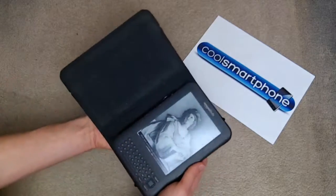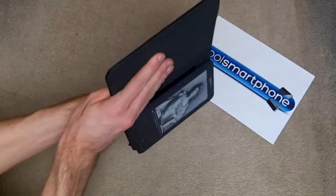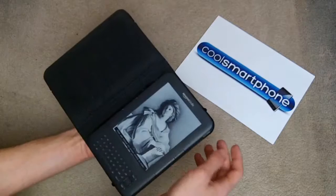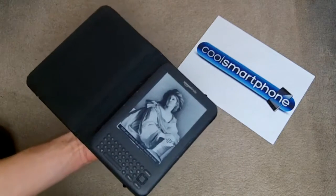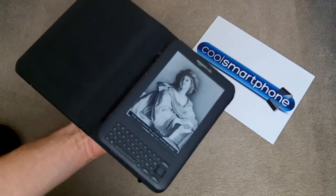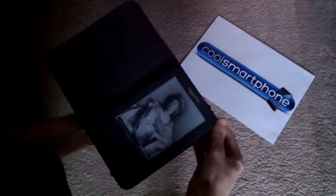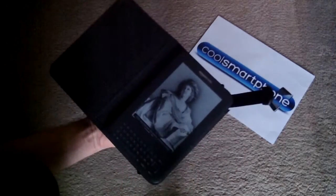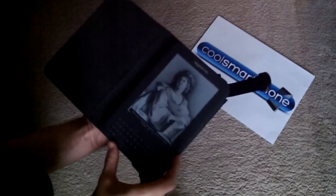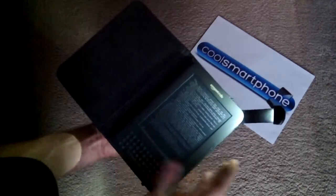It fits perfectly — obviously it was designed to. It stays in really well, it's not going to fall out. And the big feature I like about this case — I'll have to turn off my lighting to show you this — is the fact that it has a light.